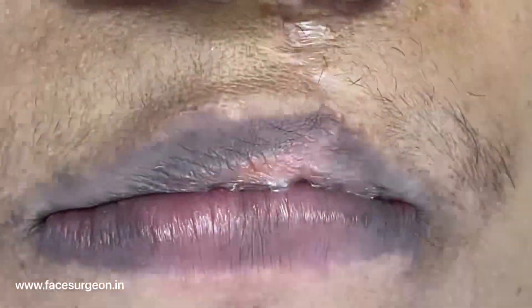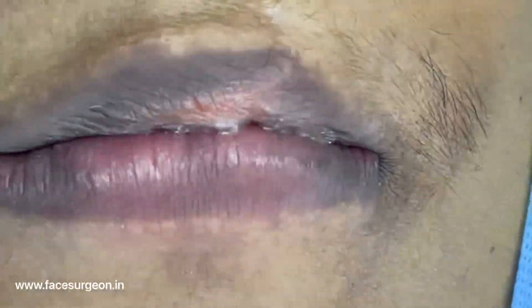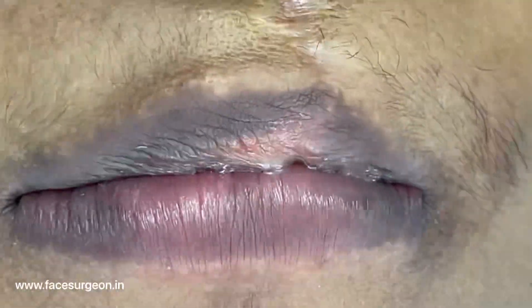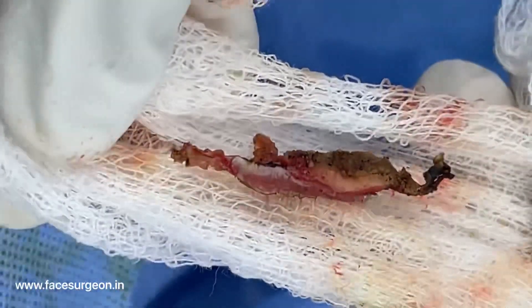Here is the excised muscle and mucosa. It looks a bit shriveled because I used cotton to take it out.